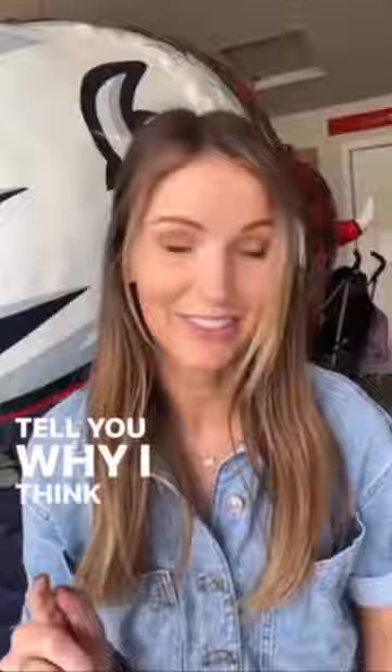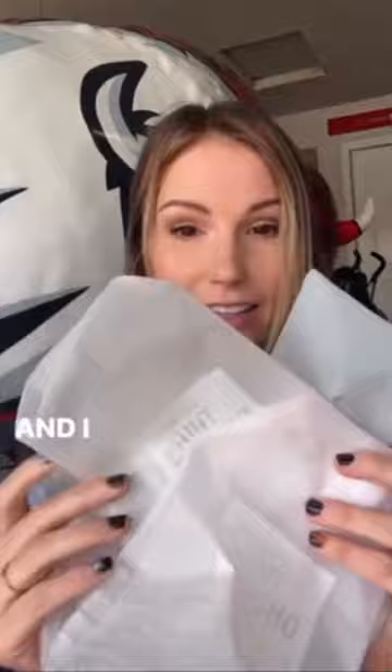Let me tell you why I think it's awesome. I used four of them yesterday, and I took them home, and they were so easy to clean. Look how they still look, like, brand new.